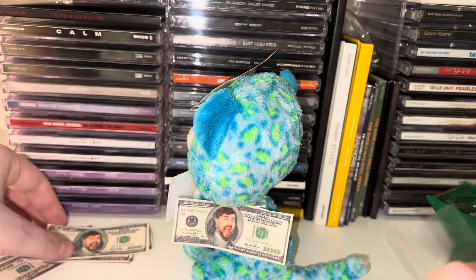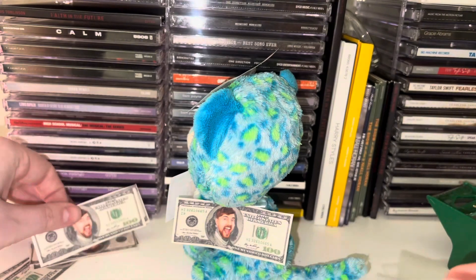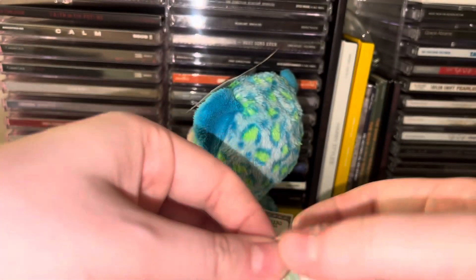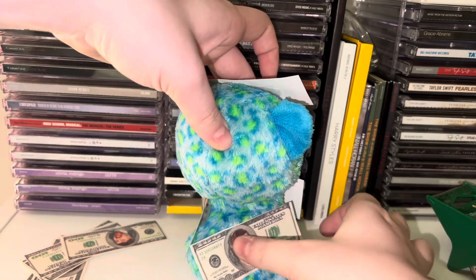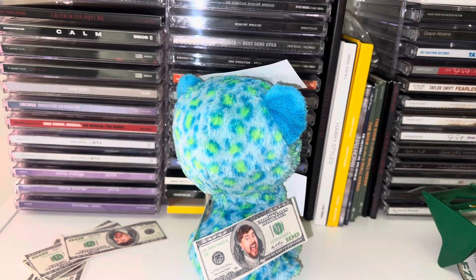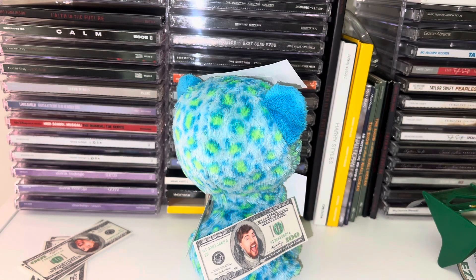All you do is put the tape and roll it like this — unless you have double-sided tape, which I don't. You take your money because you're so rich, stick it on the Beanie Boo like so. You take your tape, roll it, and stick it on your money, then stick it on the Beanie Boo.